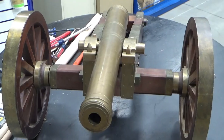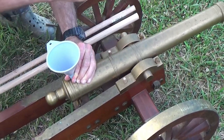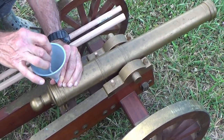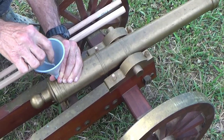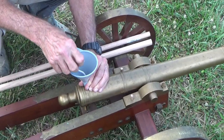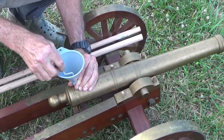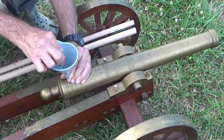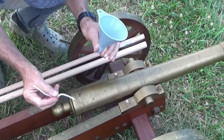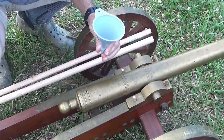We're putting some gunpowder in the touch hole. What we're doing is getting powder in the touch hole - we're going to test that before we put a charge in the barrel. That makes sense. It took all that - this was a good way to do it, by the way.